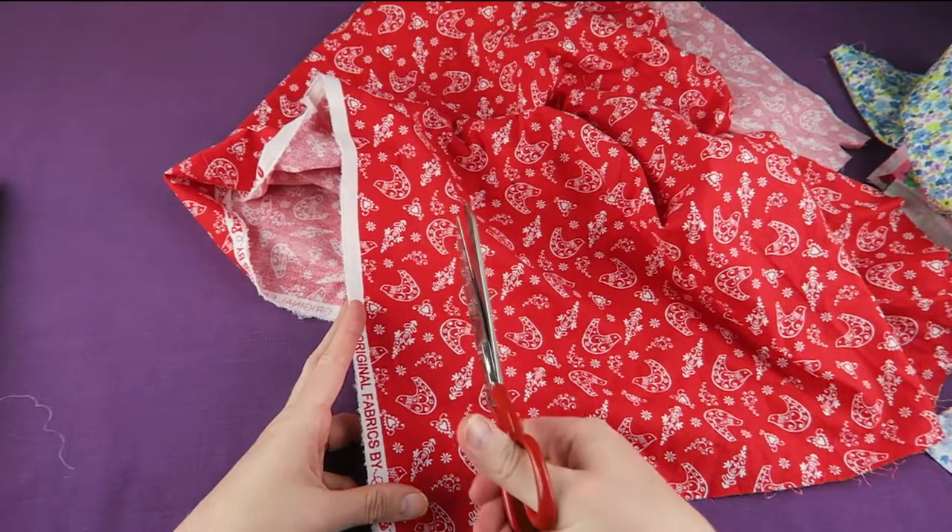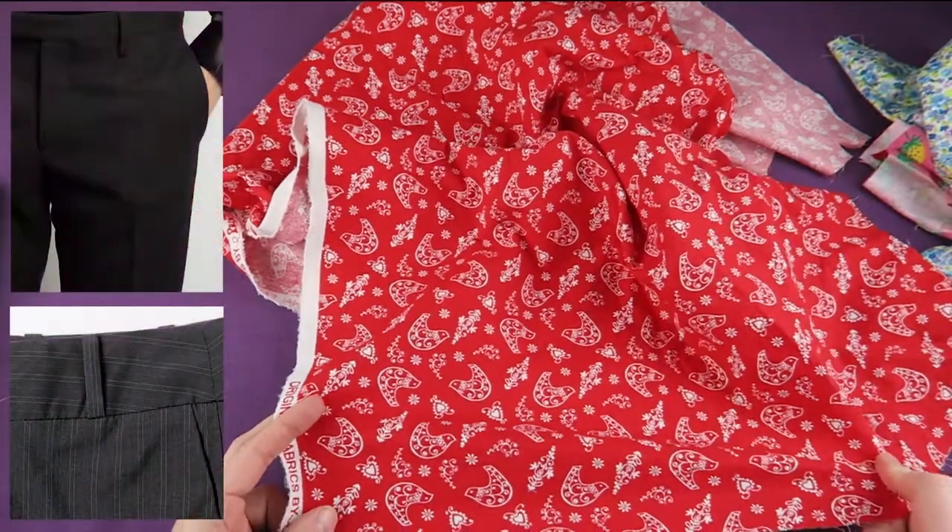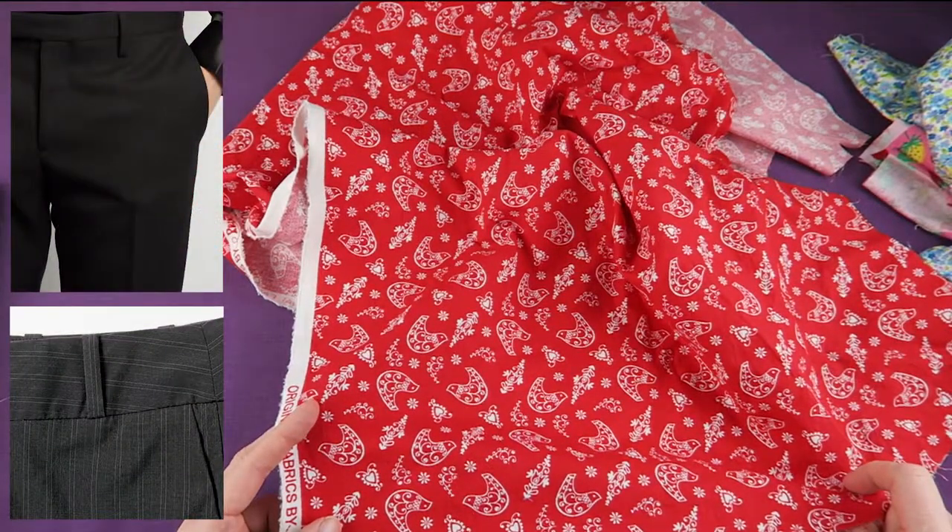In some projects we want to cut the fabric with the straight grain, for example when making waistbands for pants, as the straight grain has the least pull and is therefore the strongest.